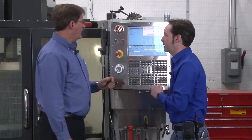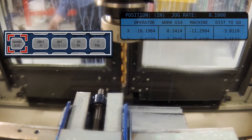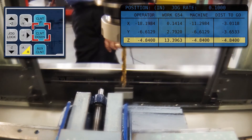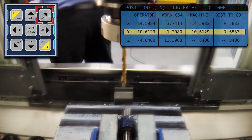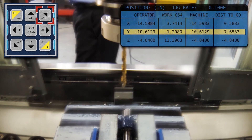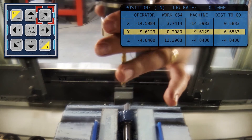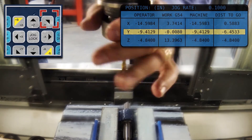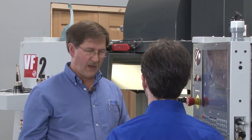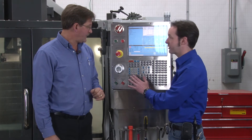In hand jog you can move the machine with the doors open. This is useful during setup — for example, if you have an indicator and want to tram something like a vice, you can jog over in small increments, click by click, until you find zero and set your G54. You won't have automatic operation, but you can move the machine around freely to do your setup work. That covers all the basics of hand jog.